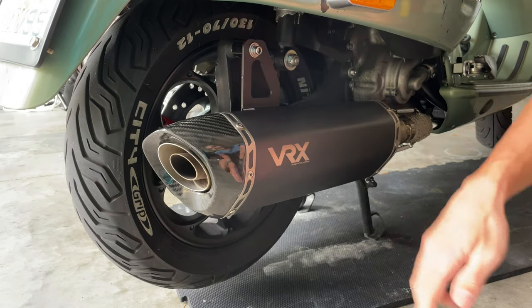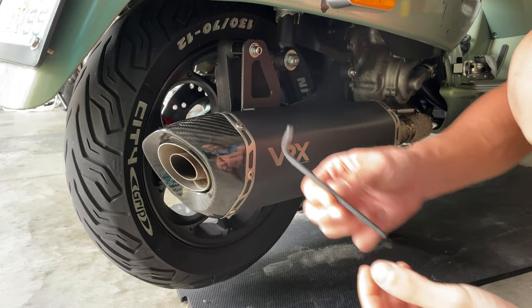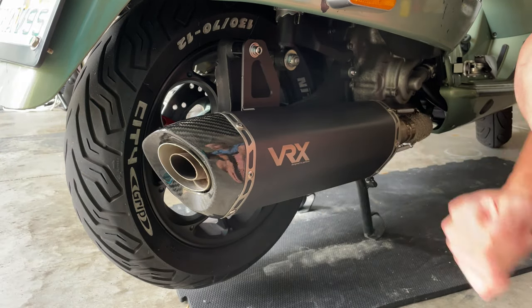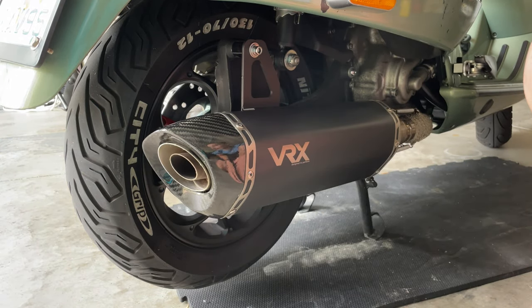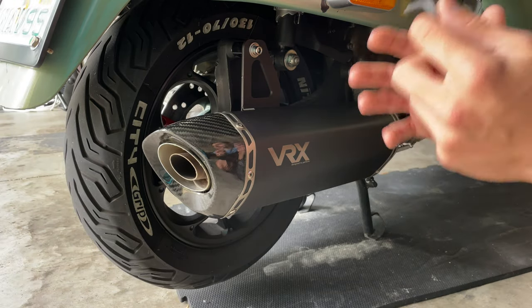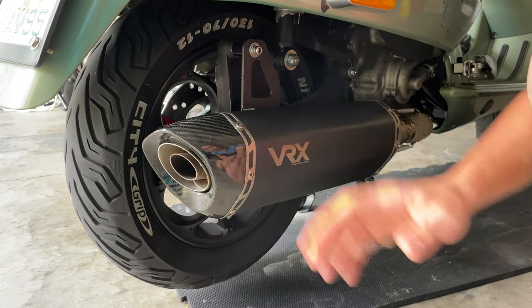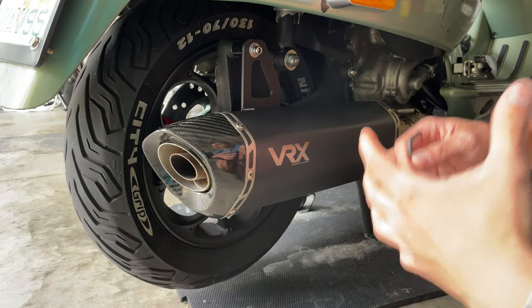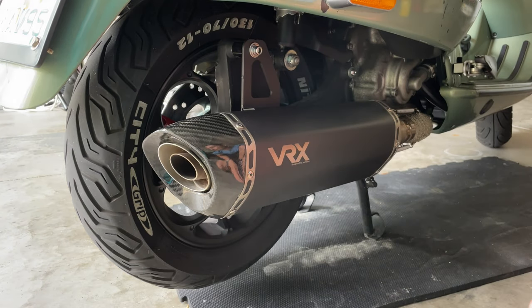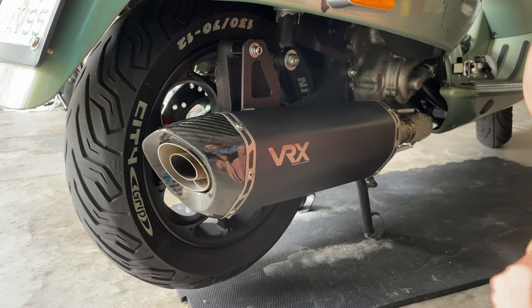Another good feature of this exhaust is that it comes with a detachable DB killer. You can detach it with a 5mm Allen key and make the exhaust a lot louder if that's what you're looking for. But if you like a deep sound and don't want to disturb your neighbors, it's pretty cool that you can just leave it and still have an enjoyable sound. But if you're one of those guys like me that like loud exhaust, this is a nice option — you can remove it and make it louder.